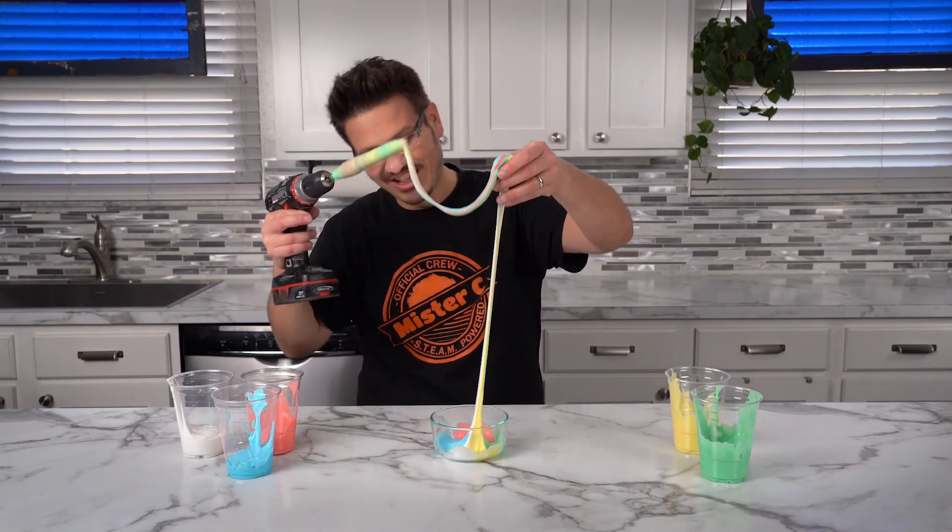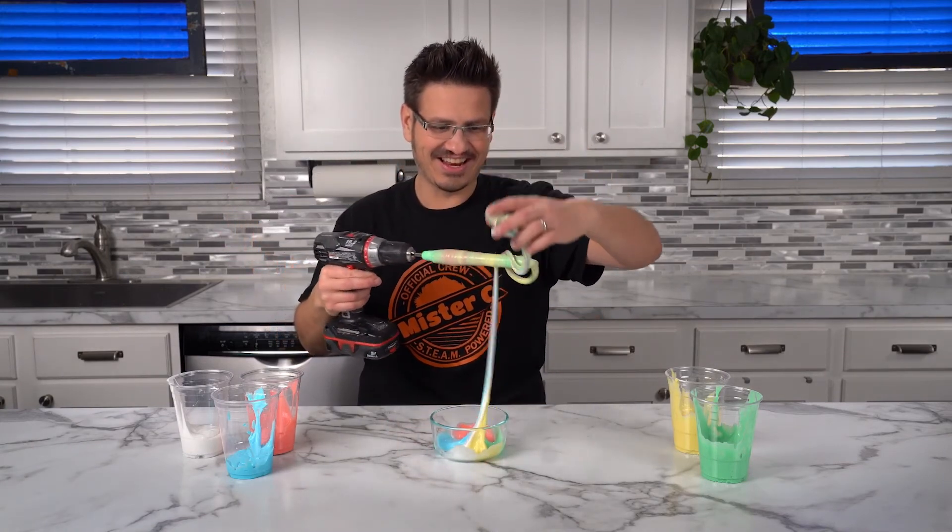That is so cool. Look at it. That is awesome. The Weisenberg effect.